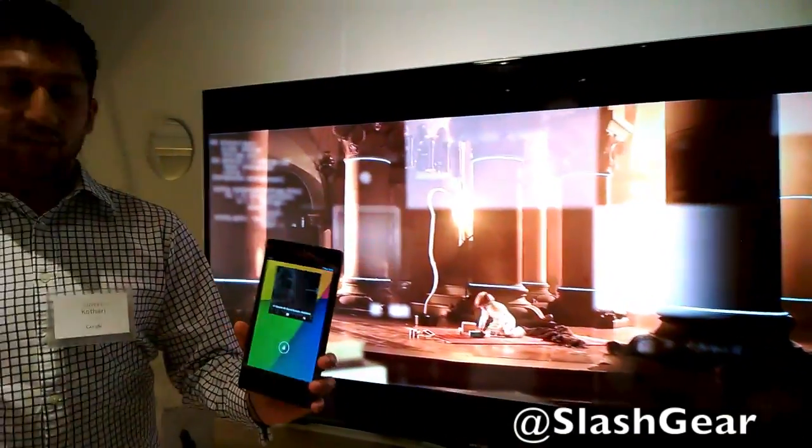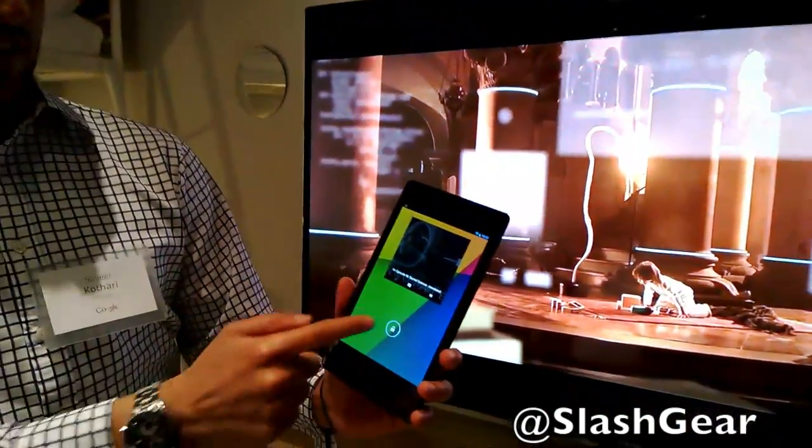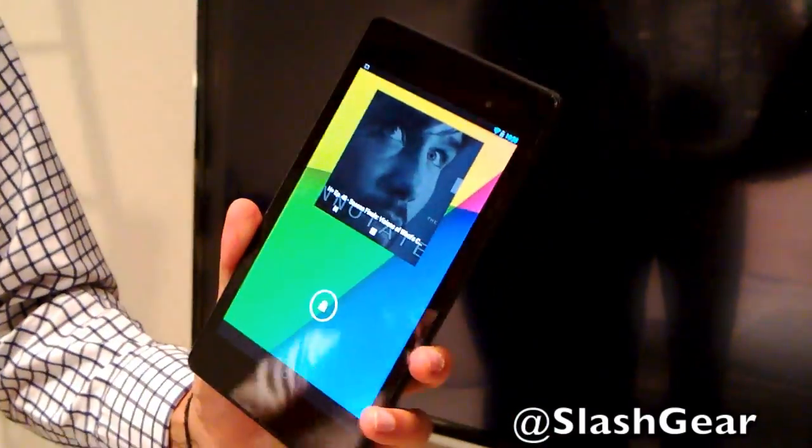If I decide I want to control the device again, you can see I have a lock screen notification. This lets me skip to the next video, which we just queued up. And again, I can just put this device down.